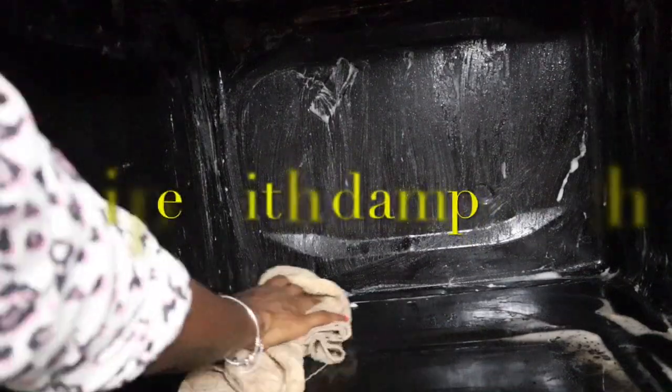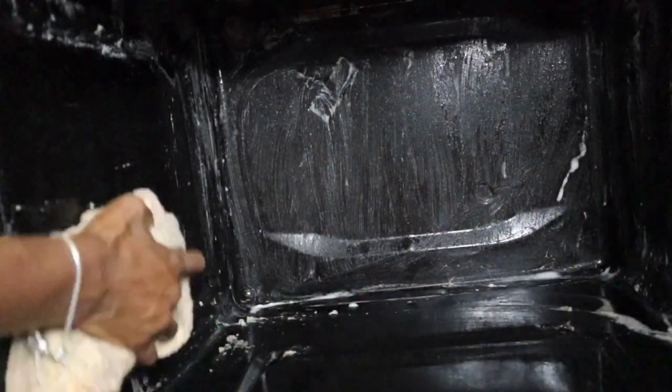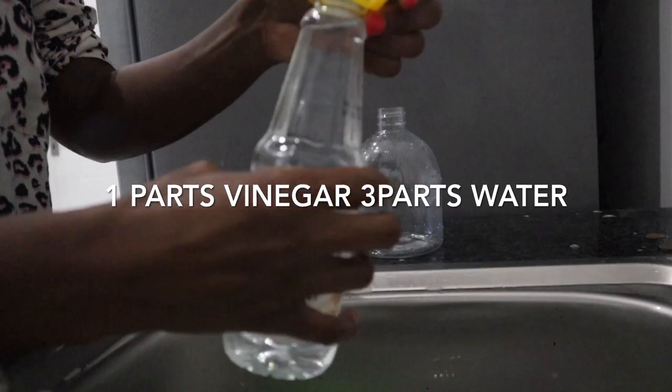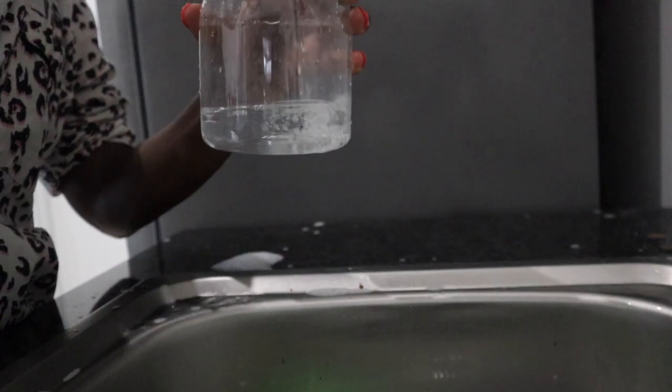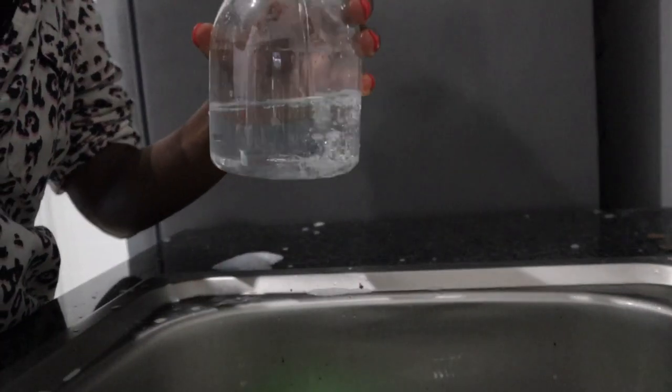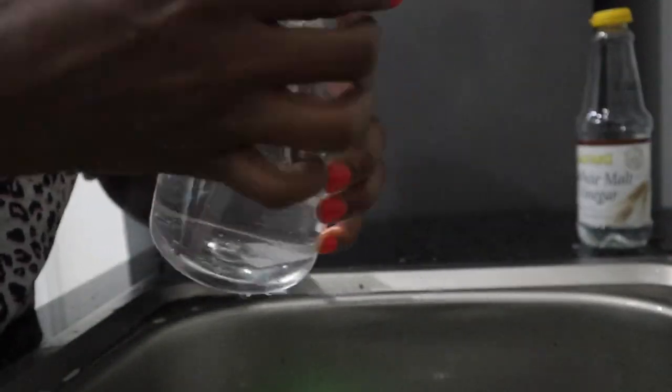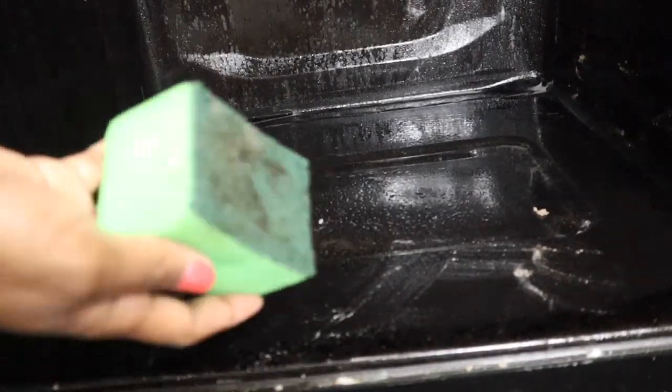Now we're removing all of the excess with just a damp cloth. Next up is our vinegar mixture — you can see the quantities you need. Because vinegar is acidic, it's really going to help to counteract the bicarbonate of soda, which is alkaline. When you add vinegar to the bicarbonate of soda it is going to bubble up, and that acidity will help to clean any excess build-up, oil, and grease — just lifting it right up. You'll see some little bubbles as you spray it in the oven.